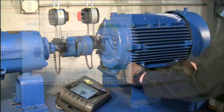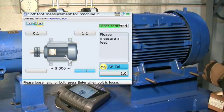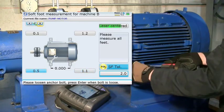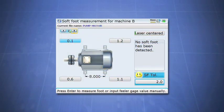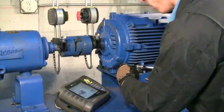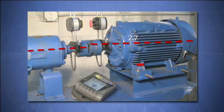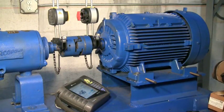Let's now begin our final softfoot check. Simply loosen one hold down bolt with the other three feet tight and let the Rotoline Ultra measure the shaft deflection. Then re-tighten the bolt. Move to the next bolt and repeat this process for the remaining bolts. The numbers displayed are the calculated values for the shaft movement at each hold down bolt position. If your displayed values are less than two mils, you have no significant softfoot and you can proceed with the rest of the alignment. If your softfoot values are greater than two mils, then you have a softfoot that needs to be addressed. Be aware that the numbers are not necessarily the actual gaps under the machine feet — we are measuring the effect of that particular foot on the shaft deflection, not the actual gap.